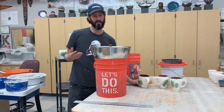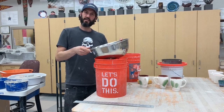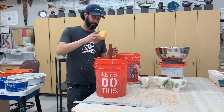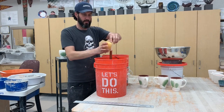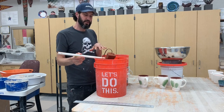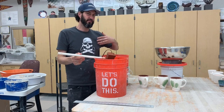Cleanup is pretty simple — you just take this piece off, drain all the extra glaze, stick it in a sink and wash it out. The most important part is that you clean the pump. You don't want to leave the pump in the glaze for a long period of time because glaze settles and it'll start building up in the pump, so you always want to have it flowing every few minutes.